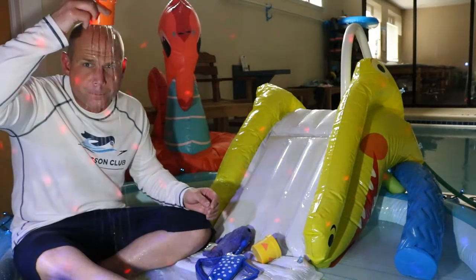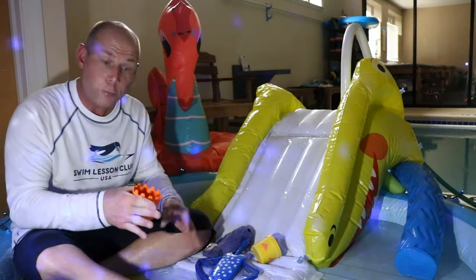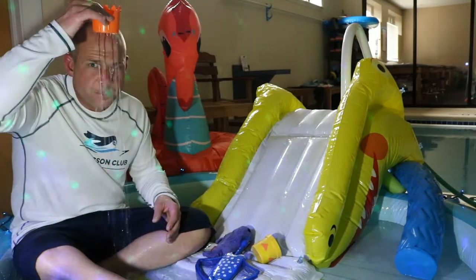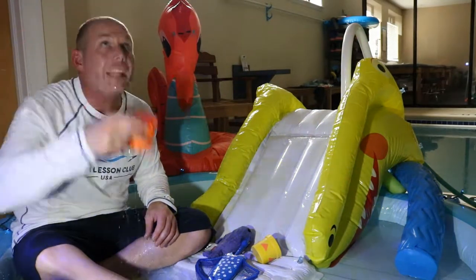Singing to the fishes — catch a cloud. You can do this with your cups. We want to be able to do this on our bellies too, but first sitting up: one, two, three — catch a cloud. One, two, three — catch a cloud.